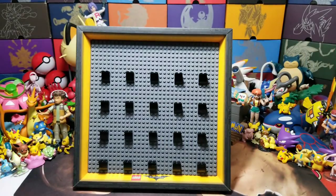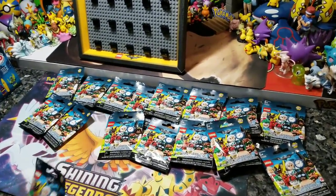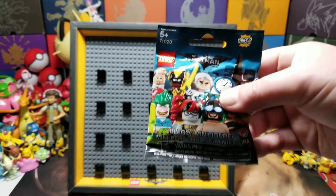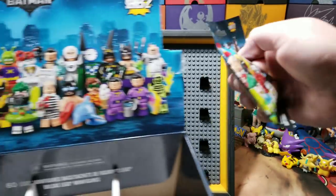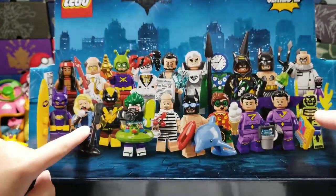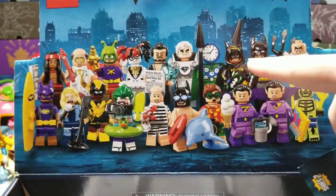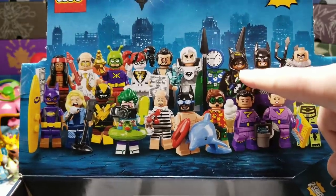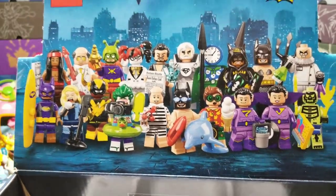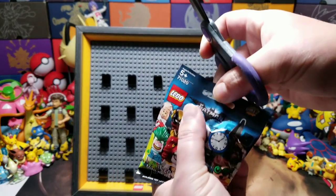We have 16 minifigures. Pick any single one you want. We're going to start off with this one. Let's cut it open. Take your guess right now - what could it be? Let's see who gets it right. No cheating! I think it's going to be Bad Girl - the soccer one would be bad. Leave it in the comments down below. First one!